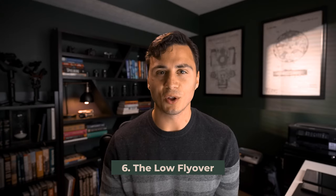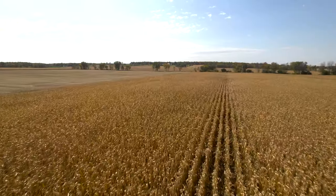Move six, the low flyover. This move is a really visually interesting shot because you have the juxtaposition of the bottom half of your frame moving quickly over top of the ground, while the top half of the frame appears to move a little bit more slowly through the sky.